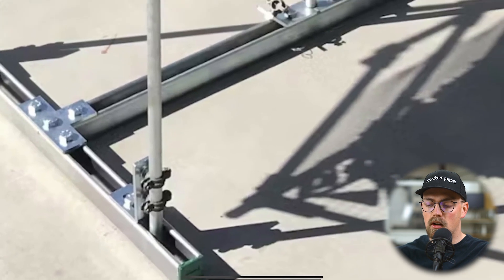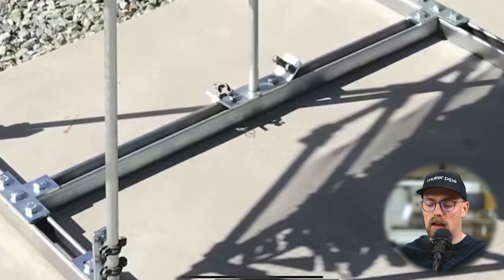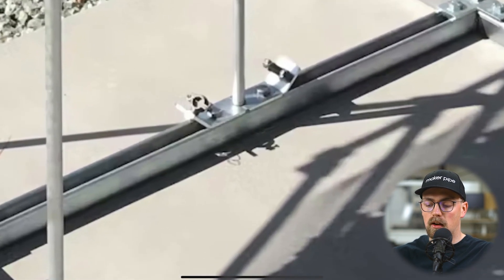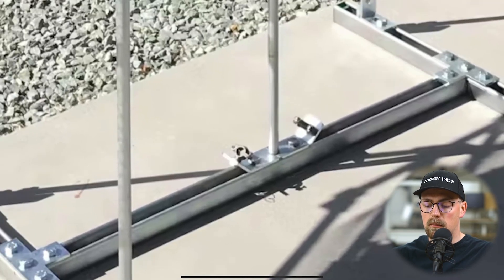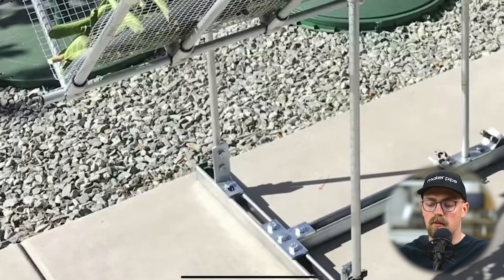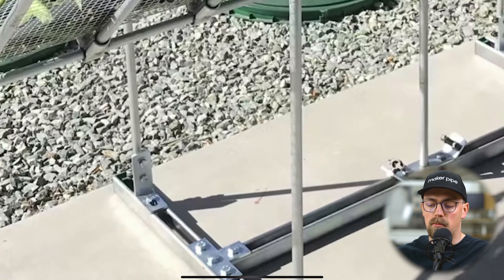He's got the verticals attached here, and then it looks like he's got some angled braces where he plans to add EMT conduit going from those riser clamps all the way up to the beam that runs down the middle of the EMT conduit part of the frame, and then he can connect with MakerPipe up there.